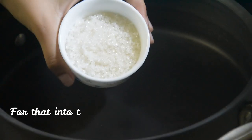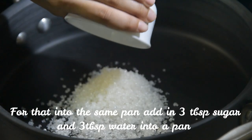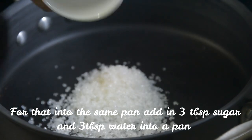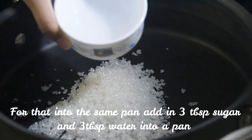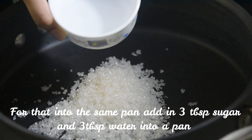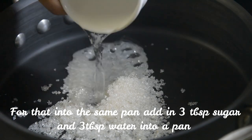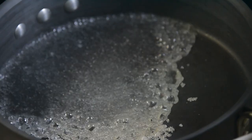Make the caramel sauce on medium flame. Put three tablespoons of sugar and three tablespoons of water into the pan. Making caramel takes time, so we need patience. Don't stir at this point — if you stir, the sugar will crystallize.